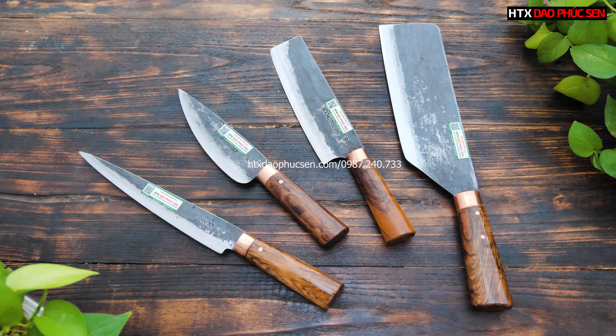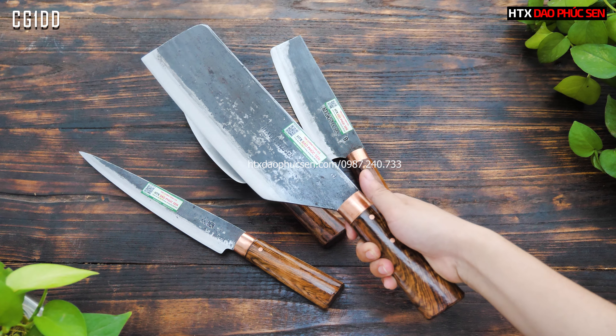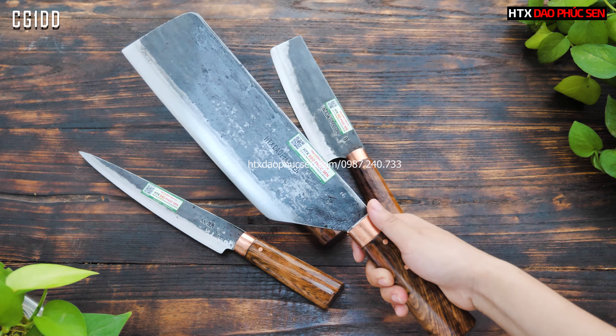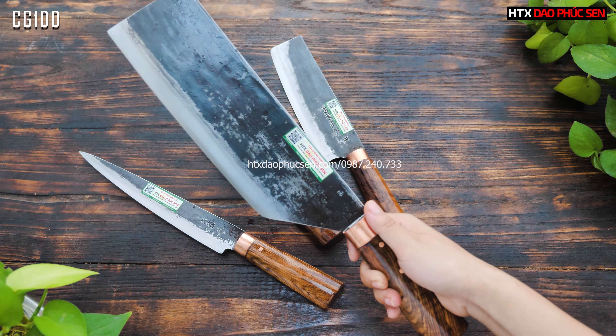Đầu tiên ở đây sẽ là một mẫu dao chặt gà, mã là CG1DD các bác. CG1DD thì chiều dài lưỡi khoảng 24cm.